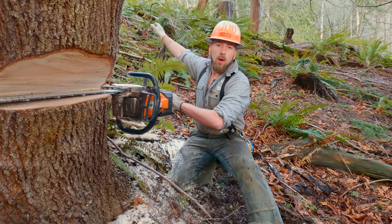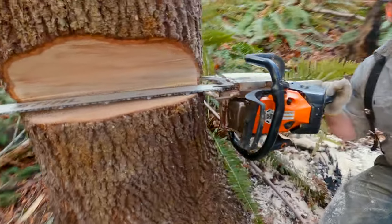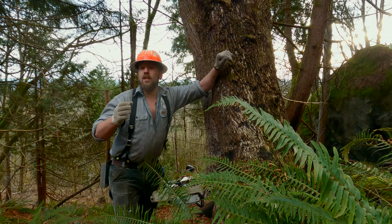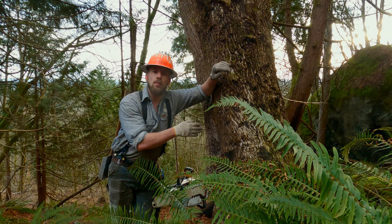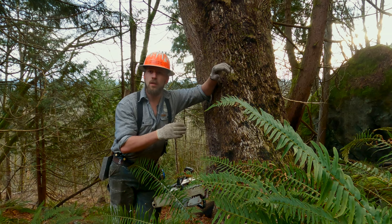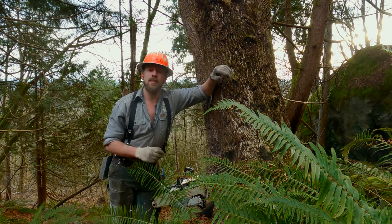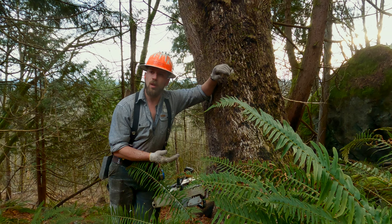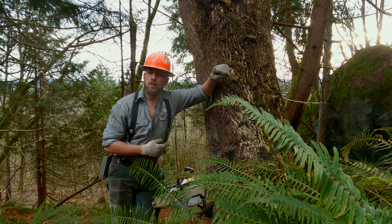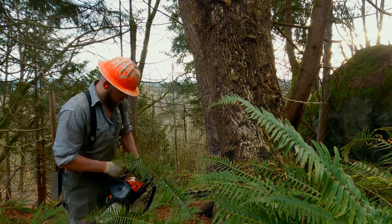After we get this guy down, we're going to jump up to that next maple that's obscuring the view, and then once we get that done we'll jump out to the road kitty-corner up there — that's the game plan. A key thing to remember: a lot of guys, if it starts to split up the center — which is called a barber chair — especially on hardwoods, they take their saw out and try to run, which makes the barber chair worse. If you stay with it and cut through the barber chair, it won't do it on you. I remember you telling the other timber faller to stab at the heartwood as that Douglas fir was falling.